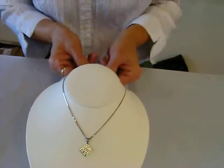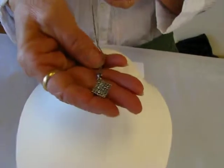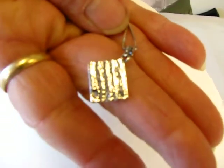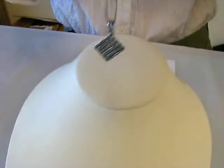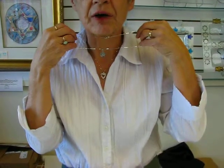This piece of matzah is guaranteed not to leave crumbs throughout your house. And as you can see, you can see all of the holes in the matzah. The back side of the pendant also shows that. This matzah pendant works well on a sterling silver chain, or you can put it on a charm bracelet.